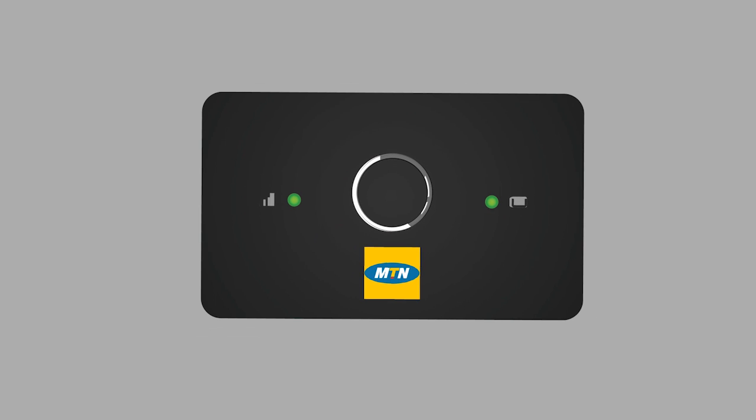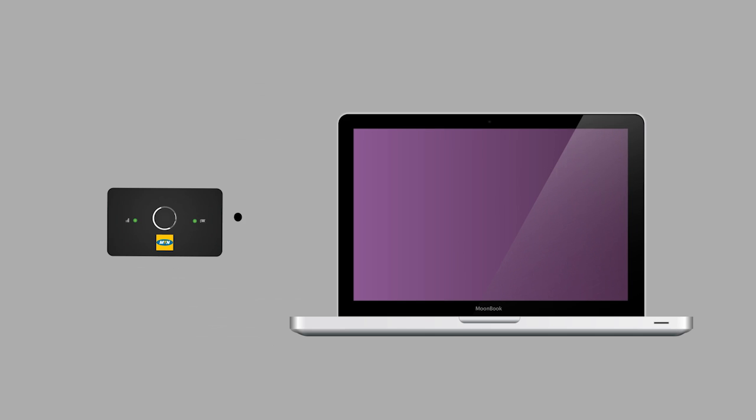Step 4. Connect your smart devices to 4G LTE by enabling Wi-Fi on those devices, searching for your MiFi signal and entering the correct password.